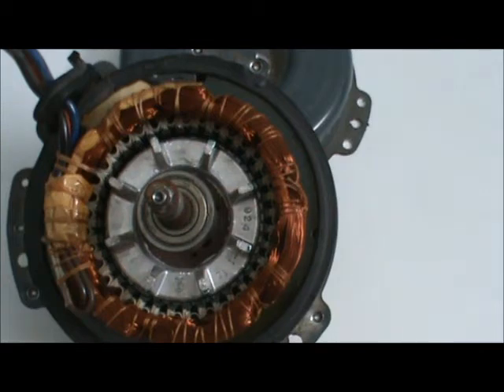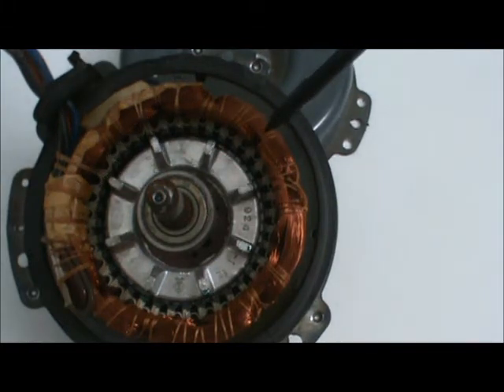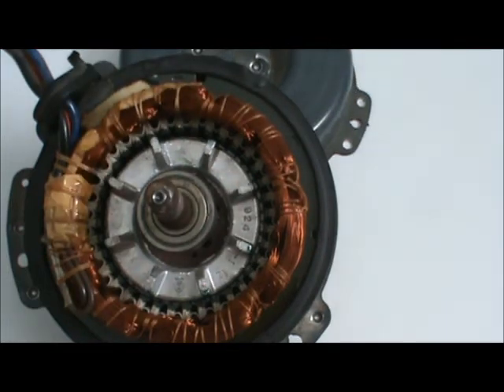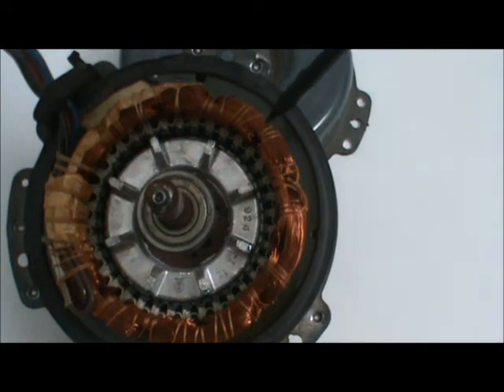Now, what can go wrong? The electric windings look like bare copper but they're not — there's a special shellac that keeps these wires insulated from one another. If it overheats, or over time the shellac starts to wear, the wires will start to short. The more they short, the more they heat up; the more they heat up, the more the shellac melts — it's downhill from there and the motor windings burn out.